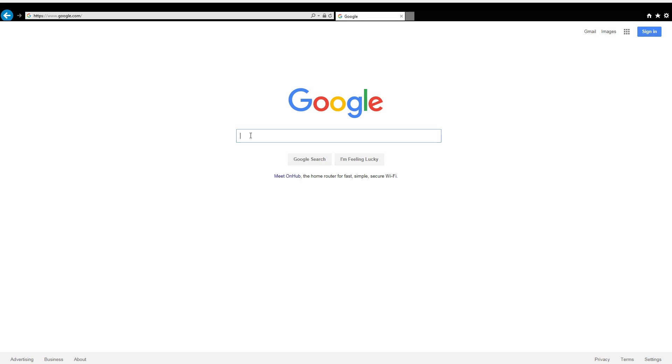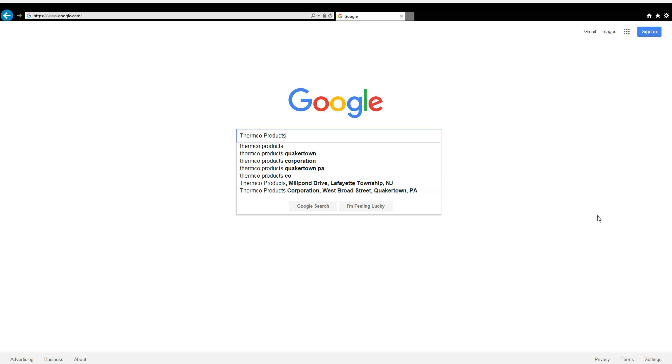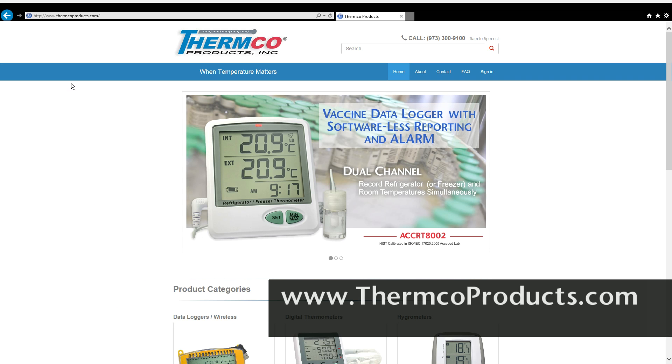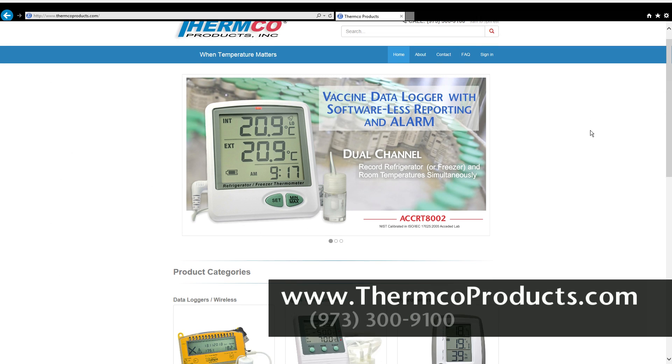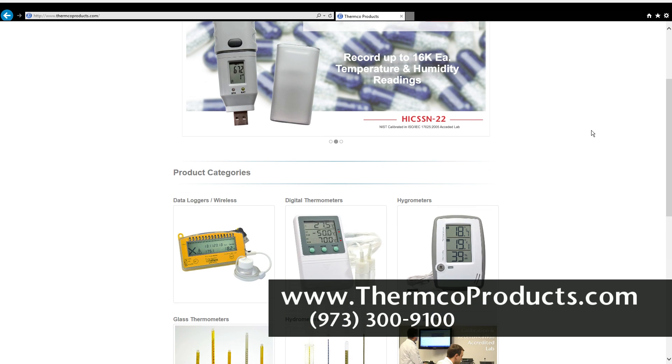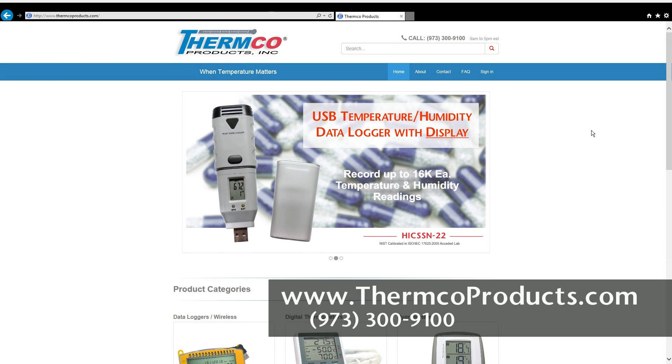For additional product information or information on any other products that Thermco has, please visit our website at www.thermcoproducts.com or call us at 973-300-9100. Thank you.